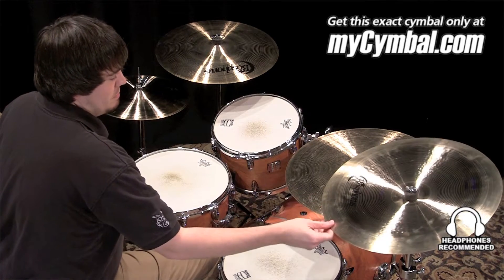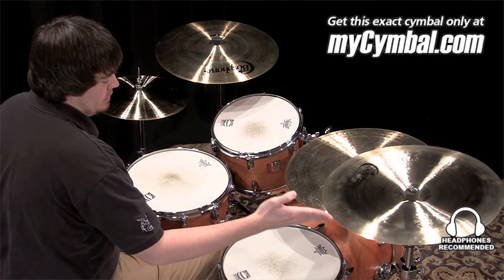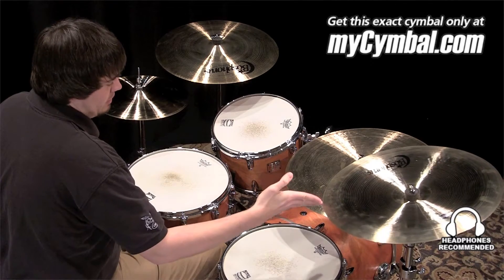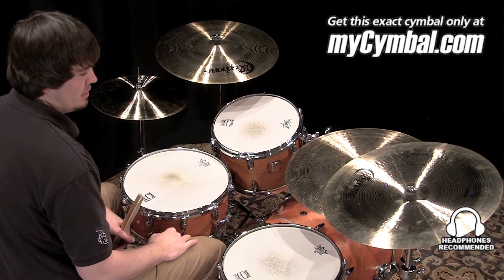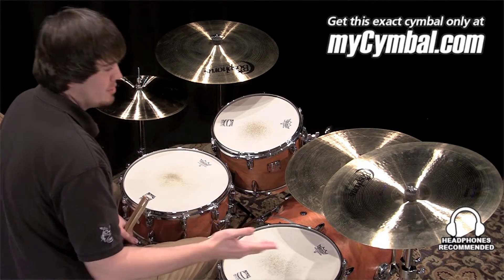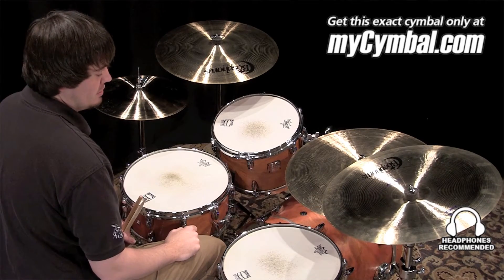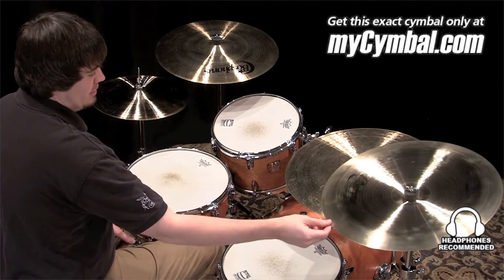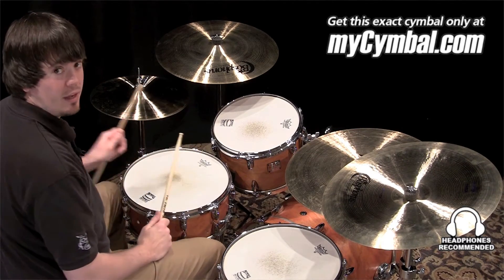I'm Ben White and this is a Bosphorus 20-inch Traditional Series China cymbal. Great sounding china. It has a really dark sound that has kind of an aggressive bite to it. To me I would describe this as very banshee-like — it's just really harsh. It has a lot of musicality to it. You can get this exact cymbal only at mycymbal.com.